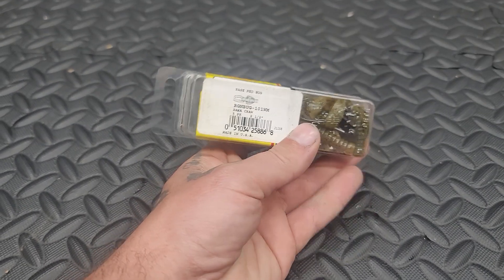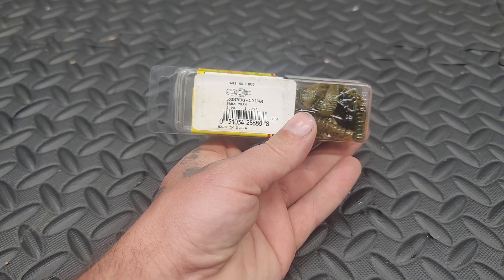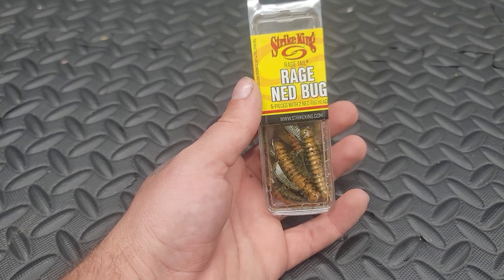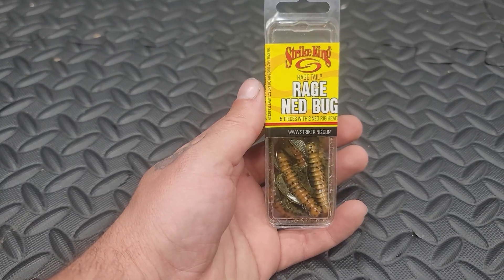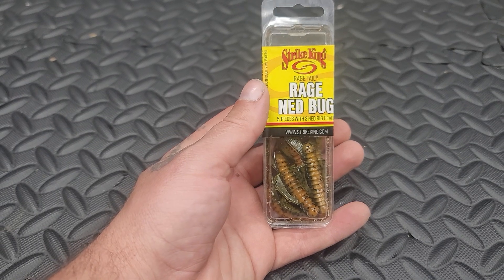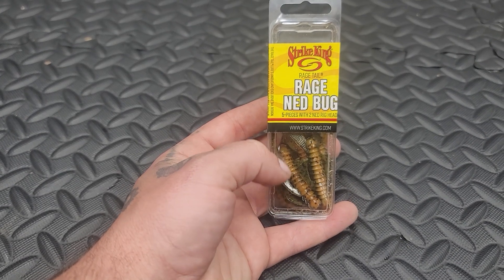They're two and a half inches. They do come with some Ned Rig hooks in there already. And just overall, a great bait. If you're looking for just a cheap bait to try, and you haven't caught a fish in a while and you just want to go catch some fish, I highly, highly, highly recommend throwing on a Ned Rig.